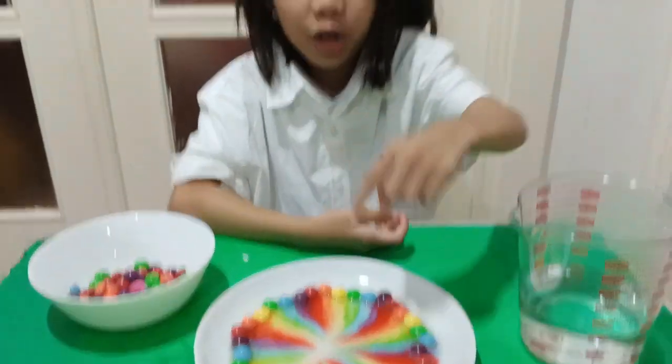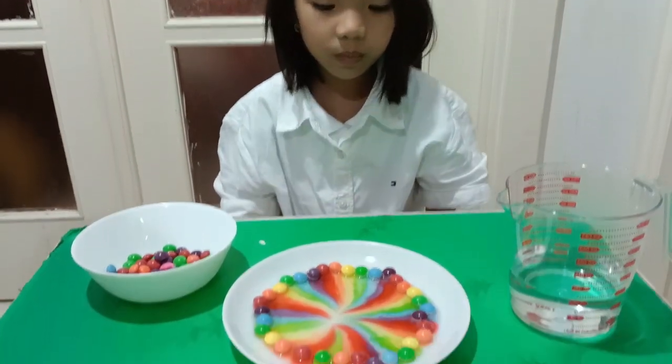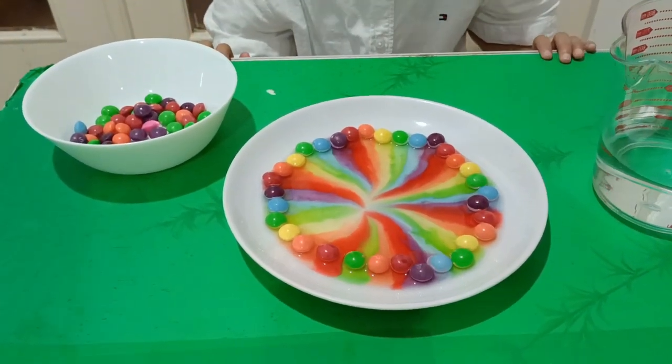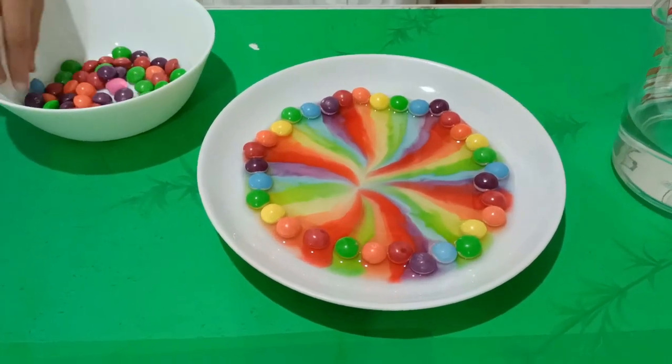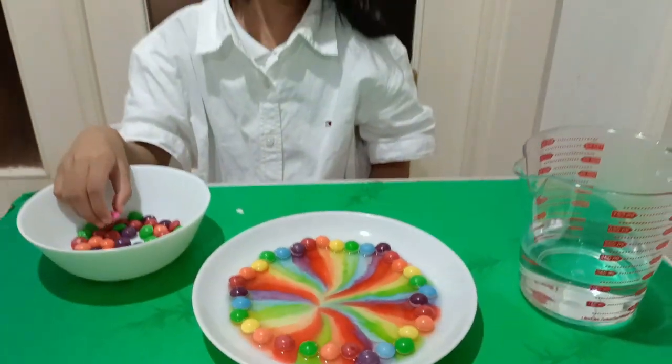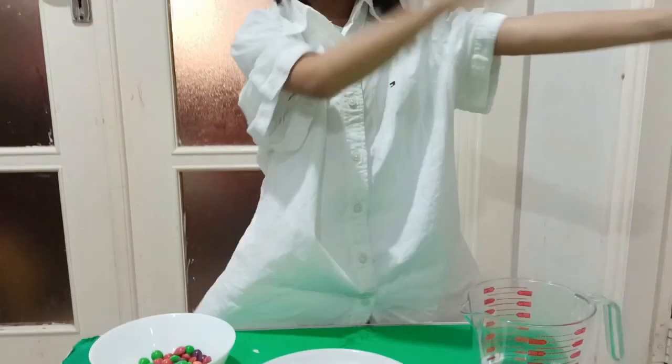It looks so cool! Don't touch the colors. It looks so nice, no? It looks so cute. Ang ganda to. Done! It looks so cool!